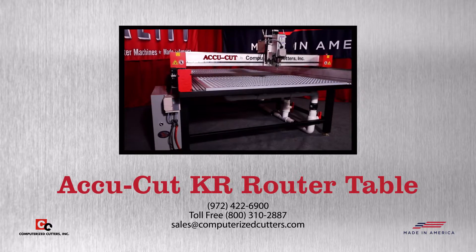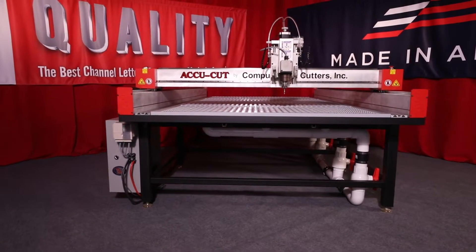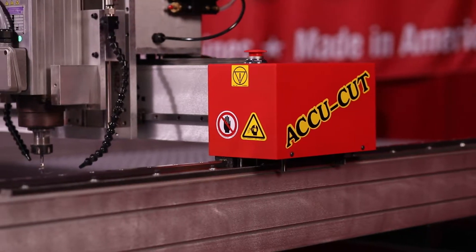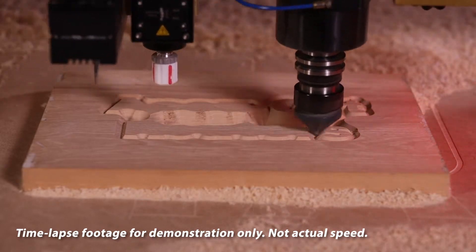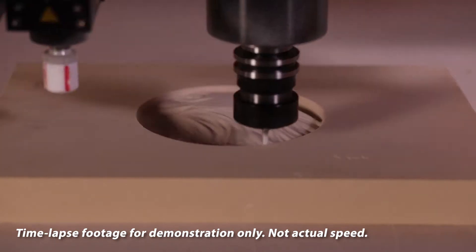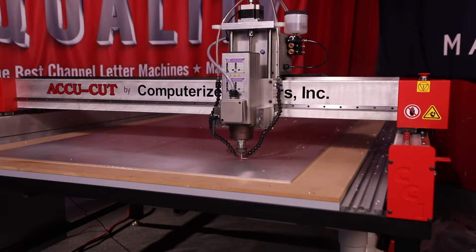Affordable, versatile, and accurate, the AccuCut KR router tables manufactured by Computerized Cutters are specifically designed to be the easiest and most productive router to use for all your cutting needs. Need to cut 3D parts? No problem — all AccuCut routers are capable of cutting both 2D and 3D files depending on what router software you're running.